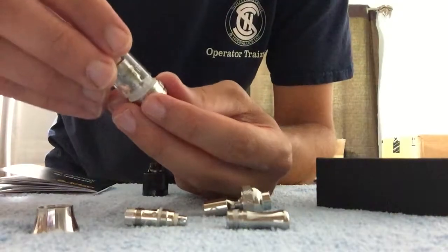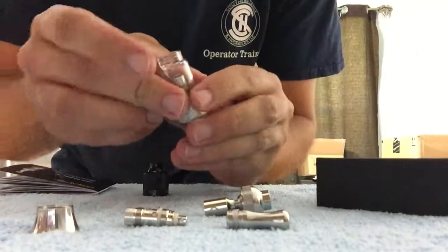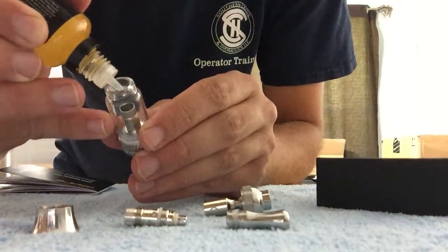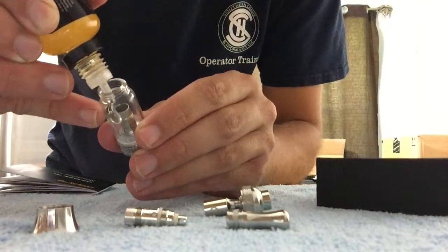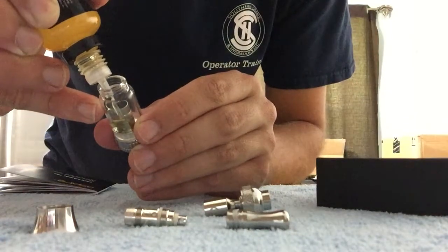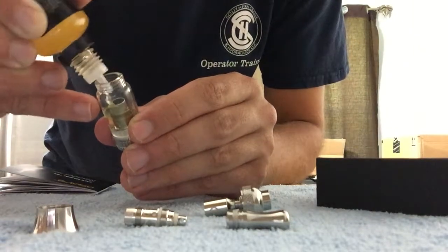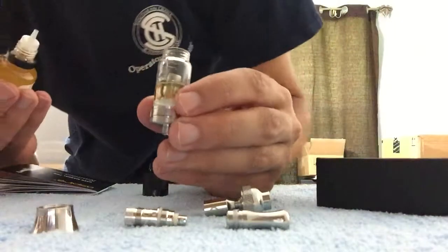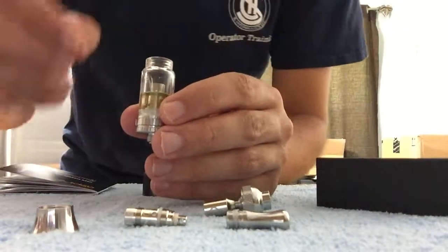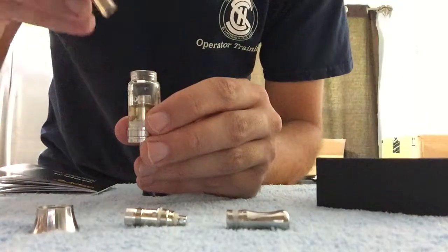Now I'm gonna take the glass and put it on — it just pops right on from a sideways angle. I'm gonna put some liquid in there. We're not gonna go too high — that's about all we're gonna put in there. We don't want to go over the top where the coil goes in, at the top piece of the coil.